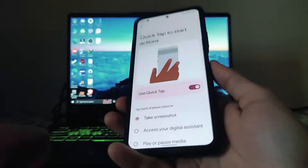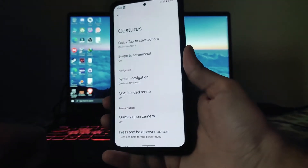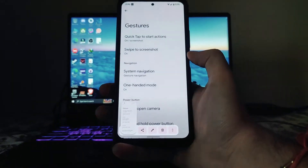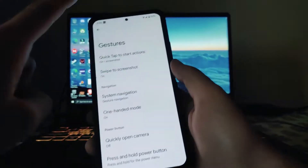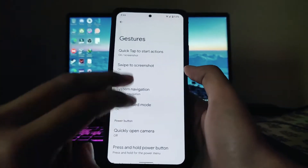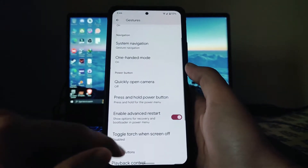Moving back to gestures, we get to see the quick tap gesture available. We can take a screenshot with the quick tap — just by double tapping on the back we can take a screenshot. That's a cool feature available in this ROM. The swipe-to-screenshot option is also available here, as well as one-handed mode.